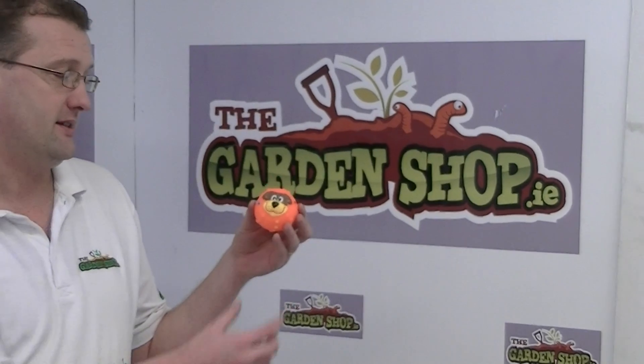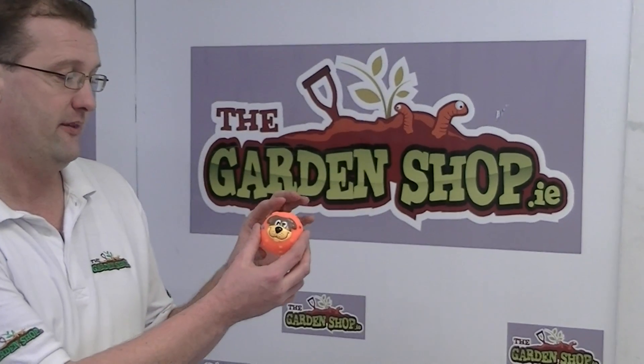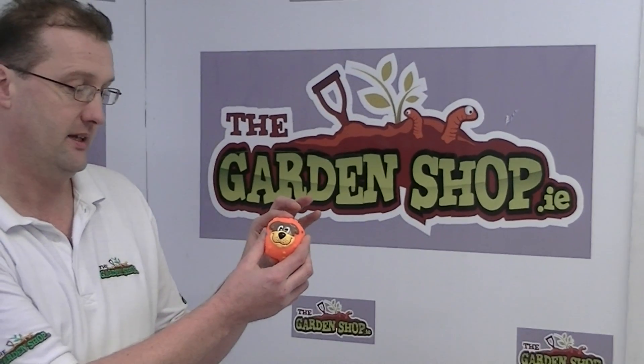This particular squeaky toy is a 7cm diameter made from durable flexible plastic, and it has a nice little squeaking sound to entertain your dog. It's suitable for your small to medium sized dog.